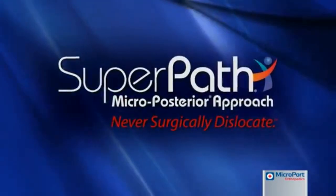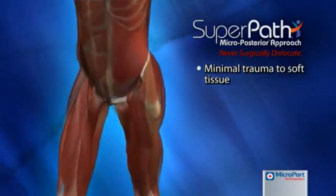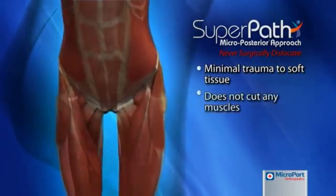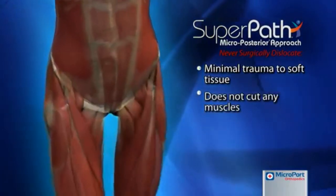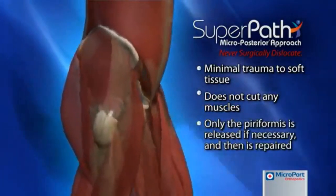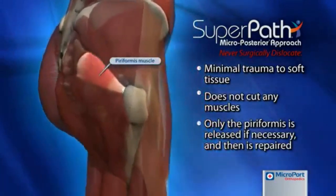The key to any successful tissue sparing approach is the reduction in trauma incurred by the soft tissue structures around the hip. The Superpath hip technique offers a tissue sparing approach that does not require the resection of any muscles and releases the piriformis tendon only when patient anatomy demands, which is repaired at the end of the procedure.